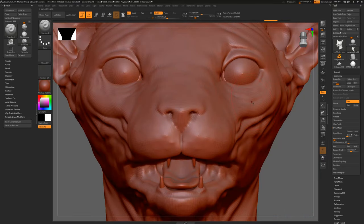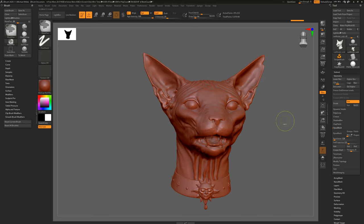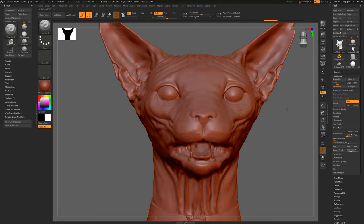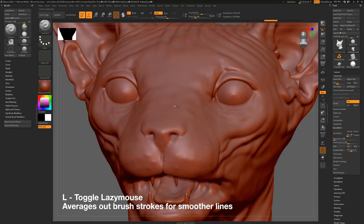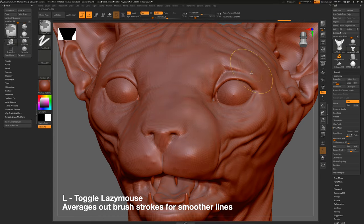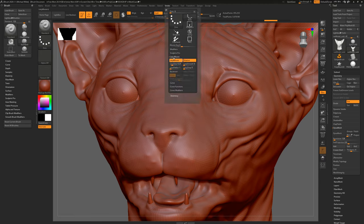This mesh is fairly symmetrical, so hit X on your keyboard to enable symmetry. Be careful — sometimes you can turn it off without realising and then you do all this work and it hasn't carried over to the other side. Another keyboard shortcut is Lazy Mouse: pressing L on your keyboard applies it, which smooths out all of your brush strokes using a red trailing line from the cursor. You can also go to the Stroke function and the Lazy Mouse settings there to change the fidelity and tuning.